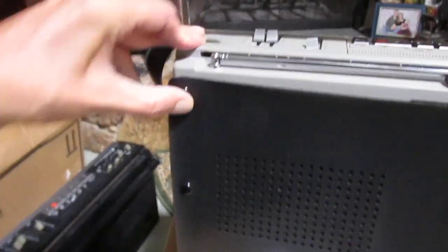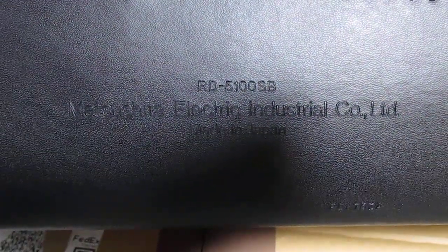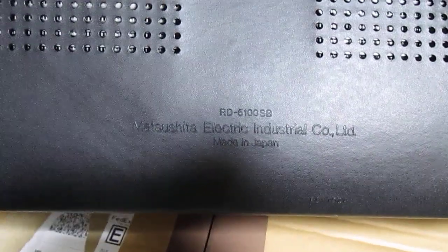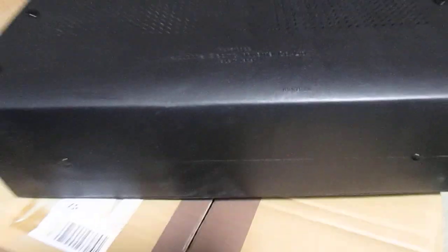You put your batteries in like you normally would and carry it. On the back it shows the manufacturer — Matsushita Electric Industrial Company Limited, made in Japan — and the part number is RD 5100 SB. There's another part number down here. I'll zoom in with the camera — there, it finally focused — so there's the part number.